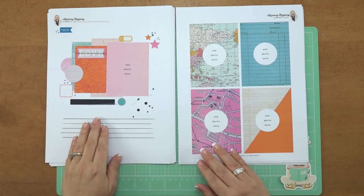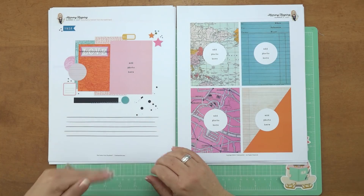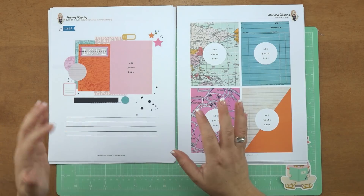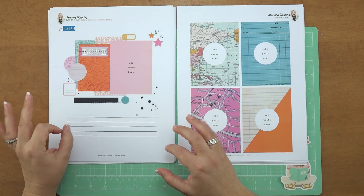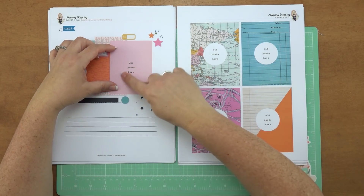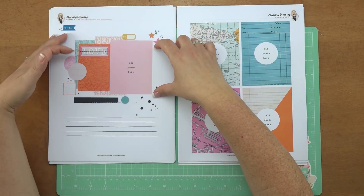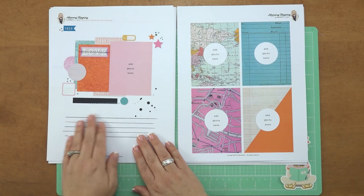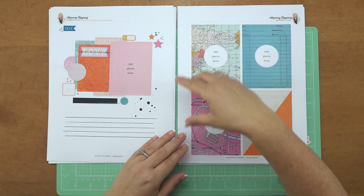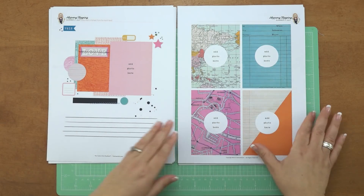Then we have the memory keeping spread. We've done some of the work for you because I've found that memory keeping on a blank page, especially when you're new to it, can be very daunting. So we've done some of the preliminary work to make it fun. You just add your photo — a two by three or three by four photo — and then talk a little bit about what's going on in the photo. Over here you're getting four spots to do the same thing. You can take pictures of your summer highlights, and every month we switch up these spreads.